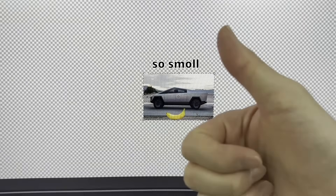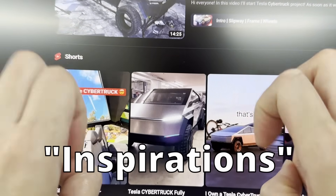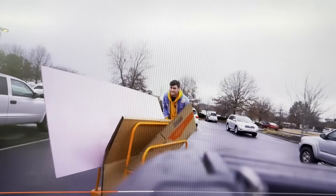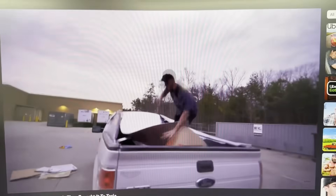Before we begin designing our Cybertruck, let's do some research and copy — I mean, get inspirations from others — on how they made their own version of the Cybertruck. First up is this interesting looking video. These guys put spray-painted cardboard boxes on their car to make it look like a Cybertruck. That was a great parody, but not very useful for our design.